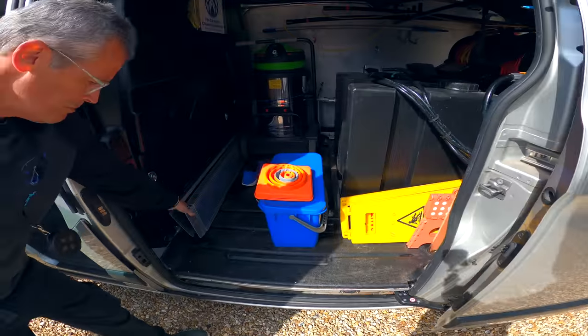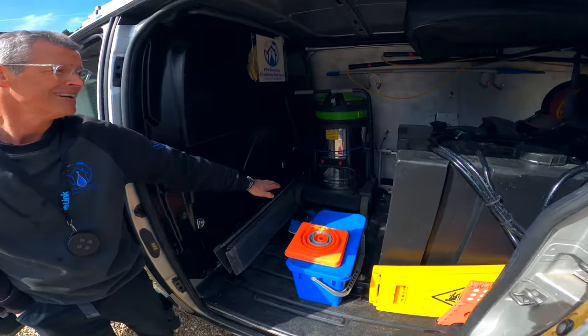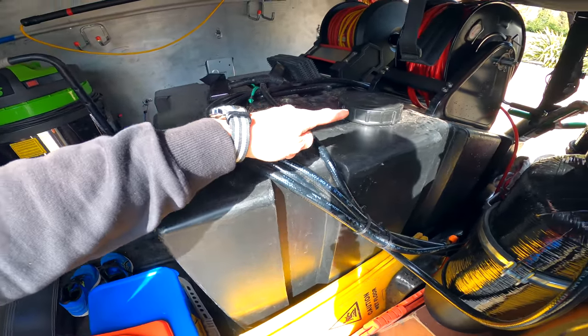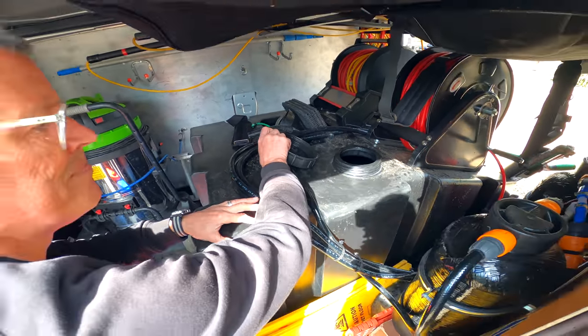Shall we take a look? Yeah, sure. So this is where I've got my ramp. The ramps go down there and then I can just get my gutter stuff in there, or my pressure washer goes in there. This is the tank itself.